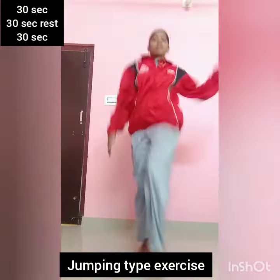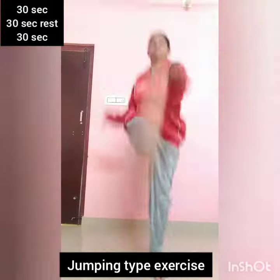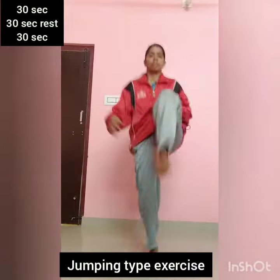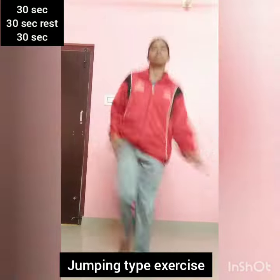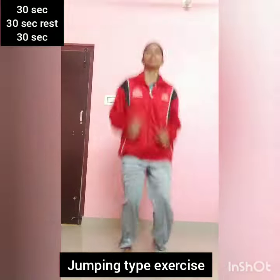Leg forward. Touch forward. Step. Leg. Once. Half foot. Up. Complex.